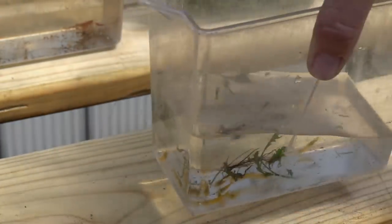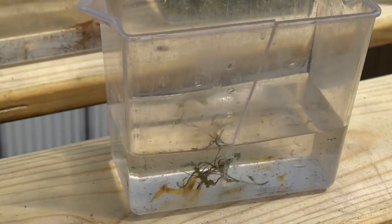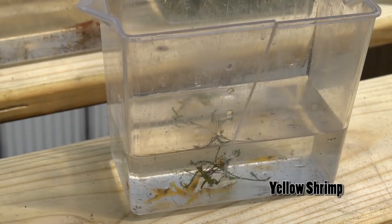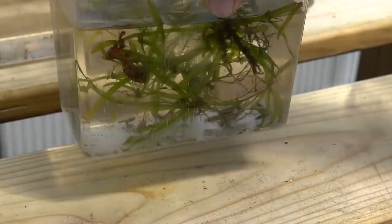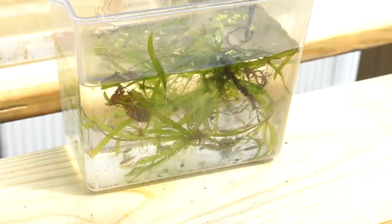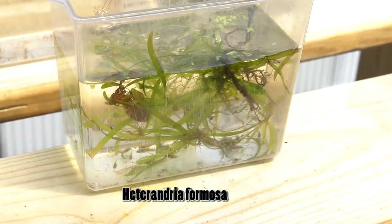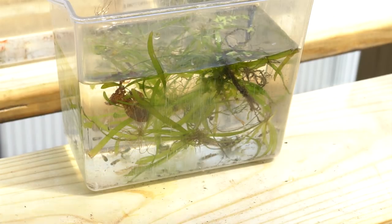I also grabbed a group of my yellow shrimp. Yellow shrimp are one of my tried and true favorites, and this year I'm going to try shrimp in tanks with fish, but we'll have to see. Up next is my least killie group — really fantastic little fish, super great for tiny tanks, and one I'd really like to have a whole lot more of. I grabbed a group of about 12 to move out, including some fry.